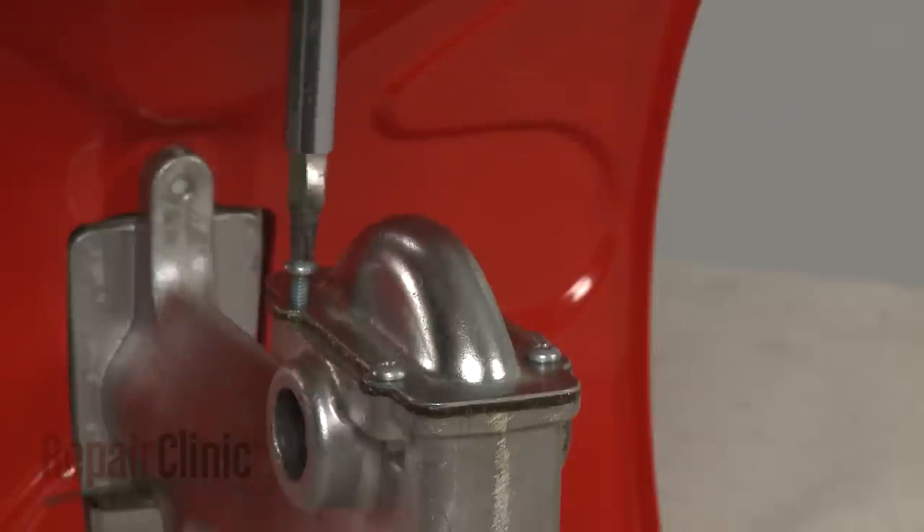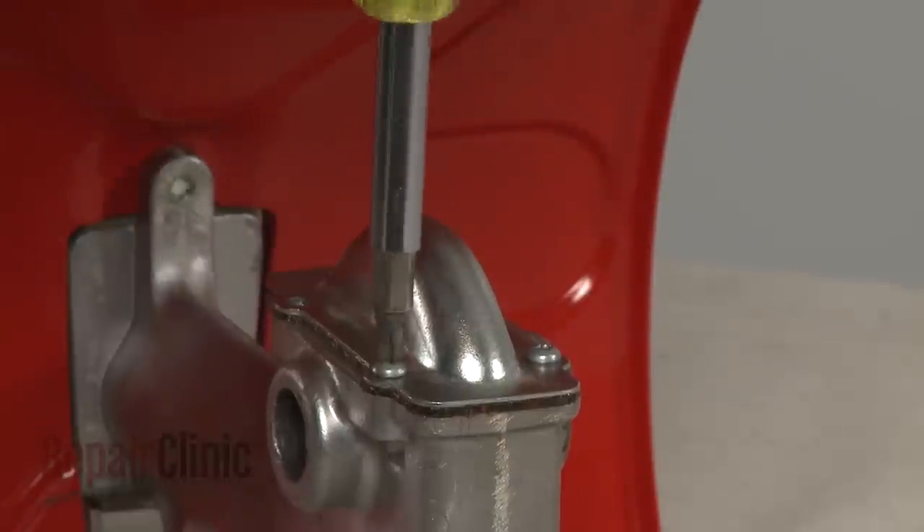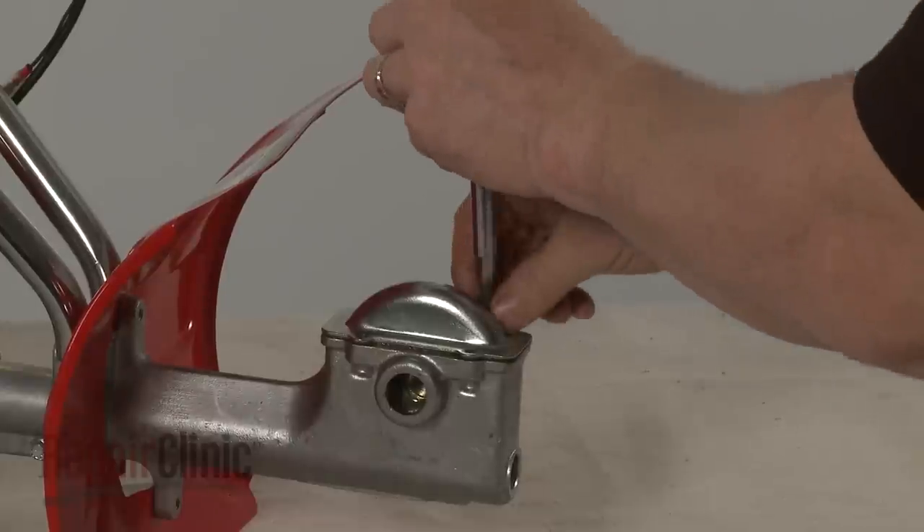Use a Phillips head screwdriver to unthread the screws securing the housing cover, then pull the cover off.